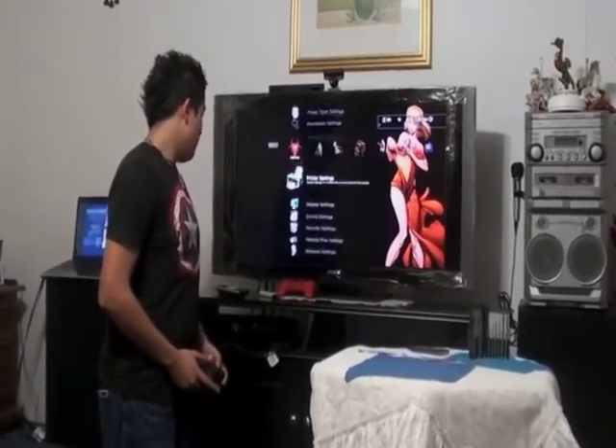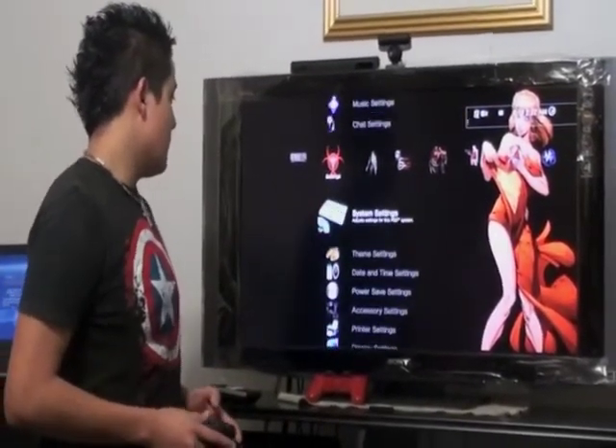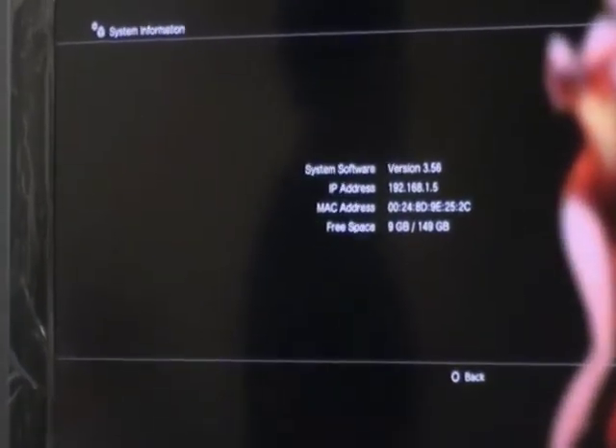I'm going to show you that we upgraded your system. Go to System Settings, System Information. You're going to see that we now have 150 gigabytes. Enjoy!